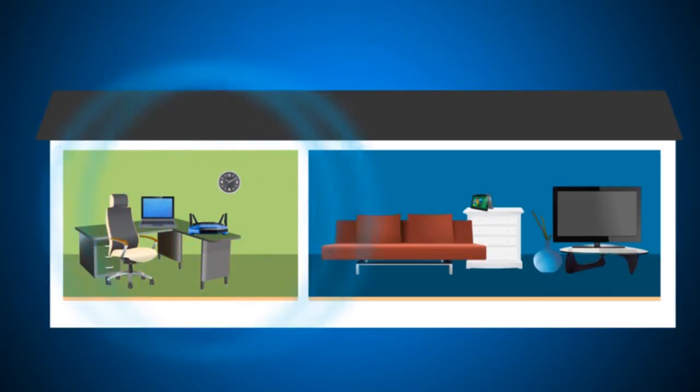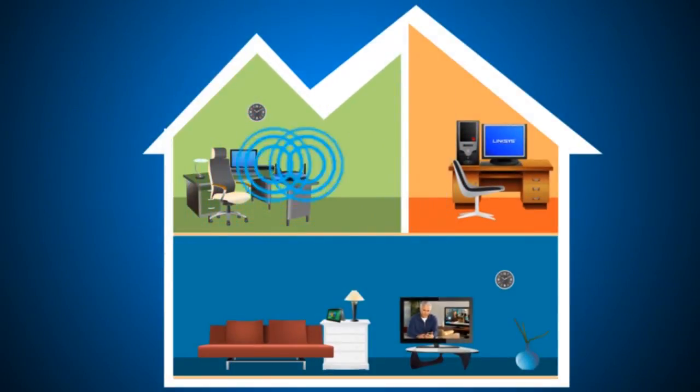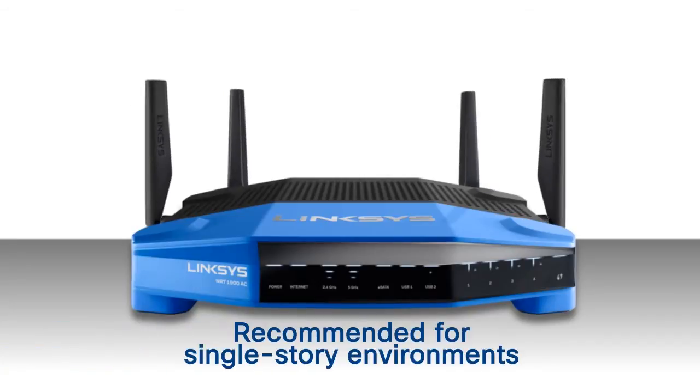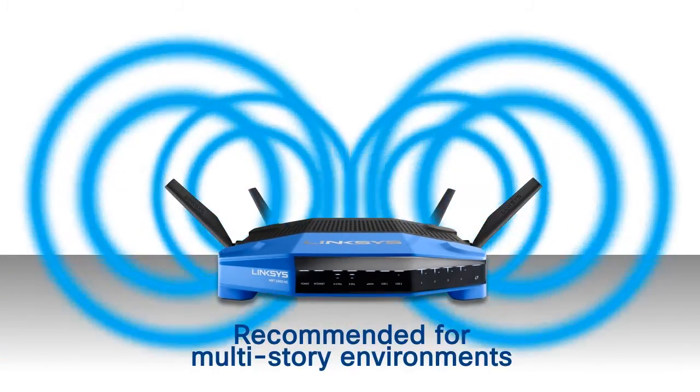Customize your wireless coverage for single or multi-story buildings with the adjustable antennas and upgrade-ready antenna ports. Proper positioning of the antennas optimizes the WRT1900AC's coverage area. An upright position is perfect for single-story environments, while tilted antennas suit multi-story environments best.